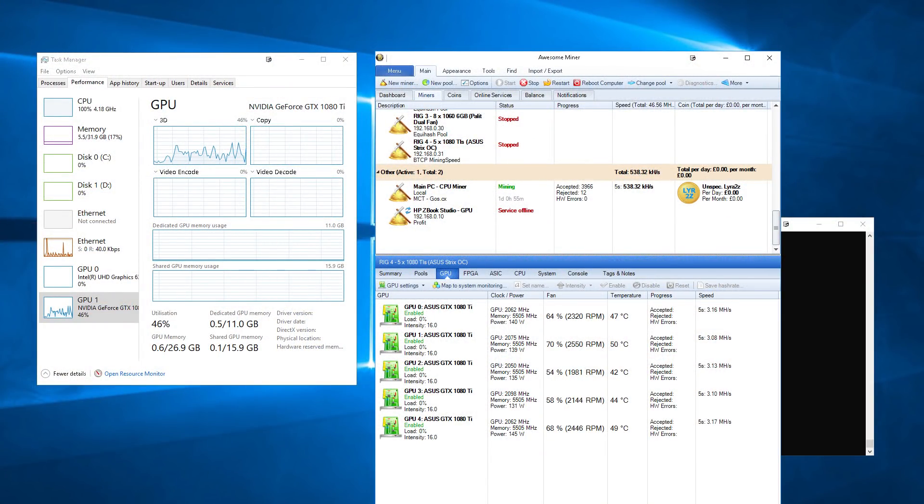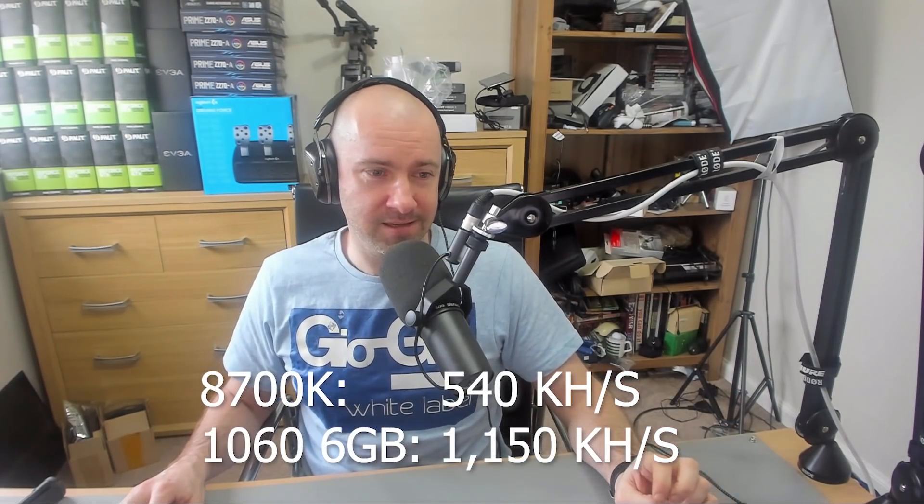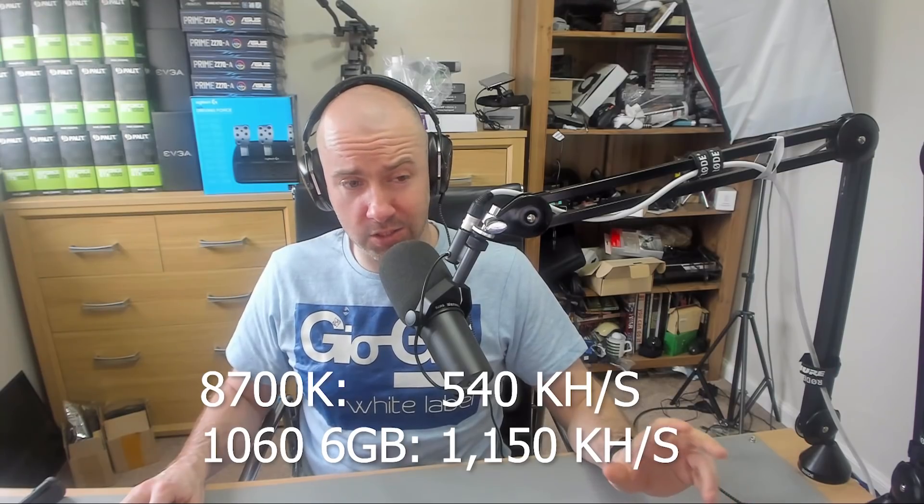It's a very good coin for CPU mining. Whenever I leave my computer, I started mining with my CPU — and this isn't something I normally do. But I'm getting between 530, 540, 550 kilohash. That is a little bit less than half a 1060, so I'm getting just under half a 1060 from just running my CPU. In comparison, when I run Equihash, my CPU is probably like a tenth or a fifteenth. It's really, really bad. From a CPU point of view, this makes it possible to mine with your CPU.